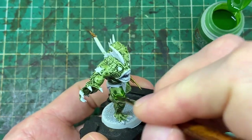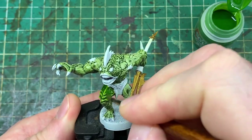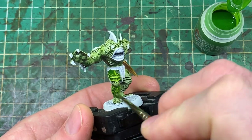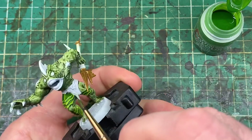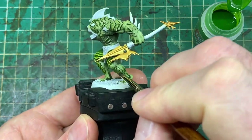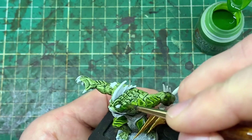When that first layer is still wet, we take the second contrast green — Mantis Warriors Green — and put it straight on top of the scales that already have the first layer. This gives a really nice mixed blending effect on the scales, not quite a wet blend since we're merging two similar greens, but it creates a nice highlighted effect and is fairly quick, so if you miss a couple of sections it's not the end of the world.